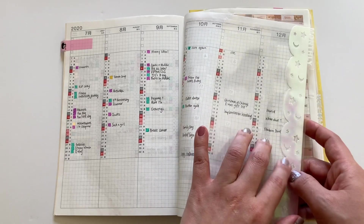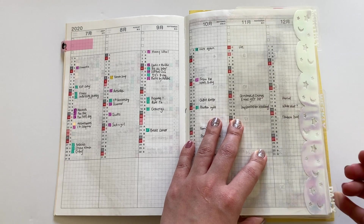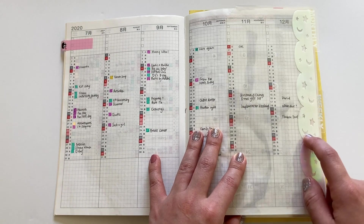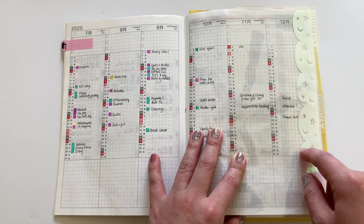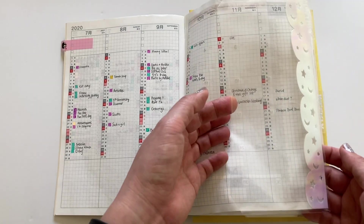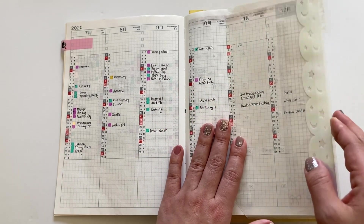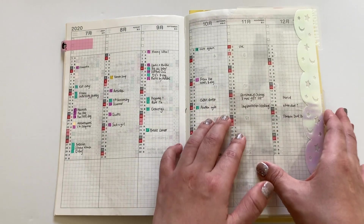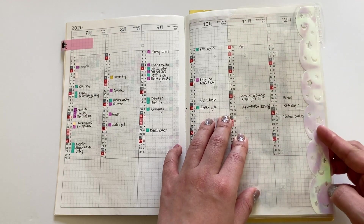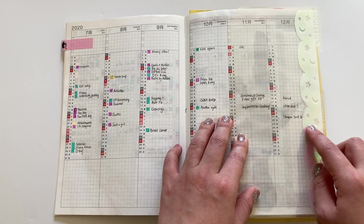It goes right into monthlies and these dividers. I have three here that say monthly, weekly, and daily to divide the different sections of the Hobonichi. I got these from Type A for Alexa — she does these really nice quality dividers and they're side loading. So you load it from the side for the tabs. The color is oil slick, I want to say, but I think it might be the galaxy one — definitely check out her shop, I'll link it in the info box below.